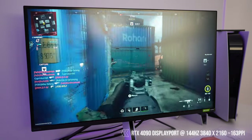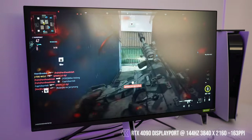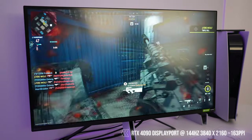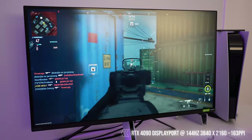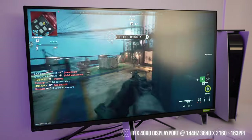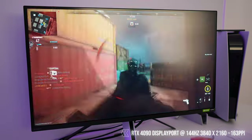Running Modern Warfare on the highest settings using my RTX 4090 combined with the Sony InZone M9 makes gameplay run super smooth while keeping high fidelity. The HDR on the M9 is excellent, keeping everything well-lit. The response time is buttery smooth thanks to the NVIDIA G-Sync feature. I'd even argue this M9 was meant for beautiful 4K PC gaming.